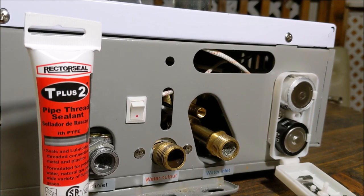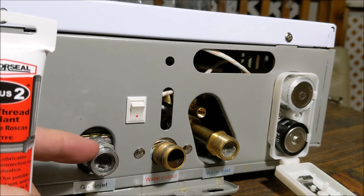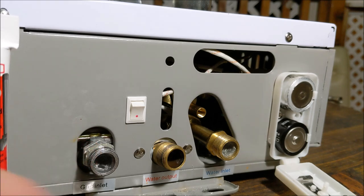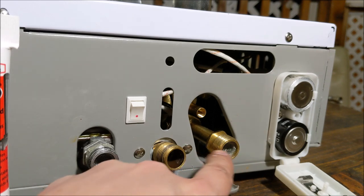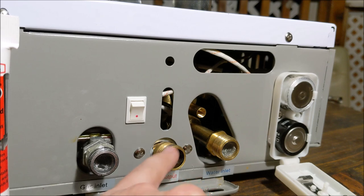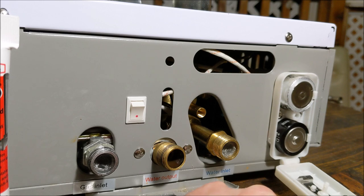I recommend working on a table first so you can work as easily as possible before you have to get on your back or knees. We're going to use the pipe thread sealant only on the gas line, and teflon tape on our two water lines. On the unit, there are indicators: down here it says 'gas inlet,' and over here 'water output' — that's the water going to your house already heated, which is why the lettering is red. 'Water inlet' is where cold water comes in from your source, whether city or well.